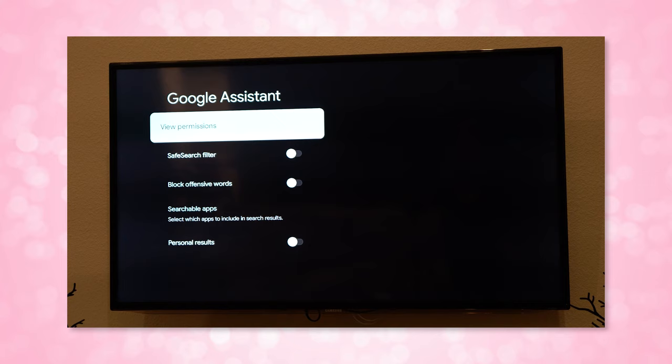Yes, you can turn off personalized results for the Google Assistant, and yes, you can still cast to it if you're on the same Wi-Fi — and so can others if you choose to enable that in the settings.